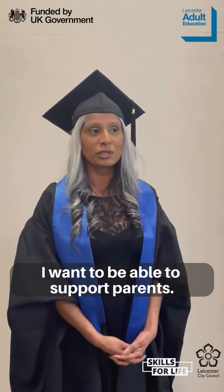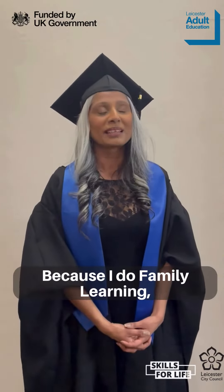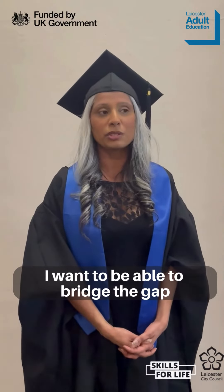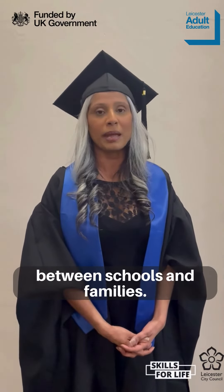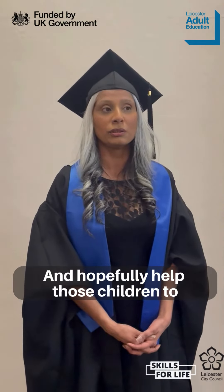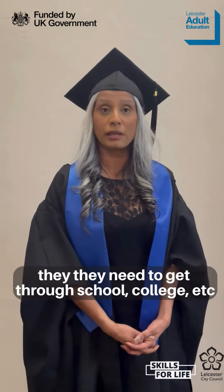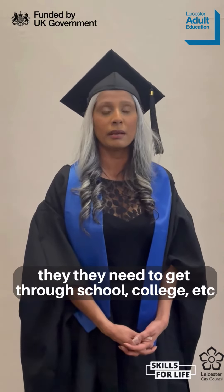Hopefully after that I want to be able to support parents, because I do family learning. I want to be able to bridge the gap between schools and families and hopefully help those children to get the confidence and get the skills that they need to get through school, college, etc.